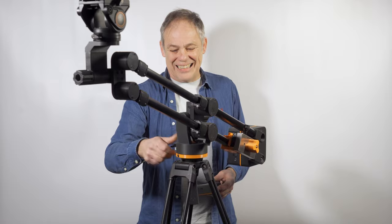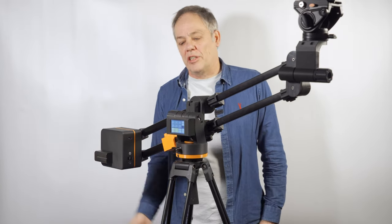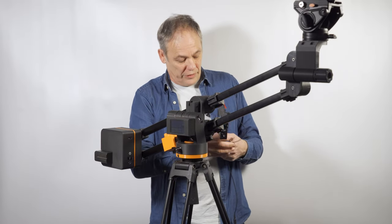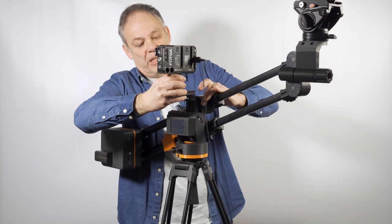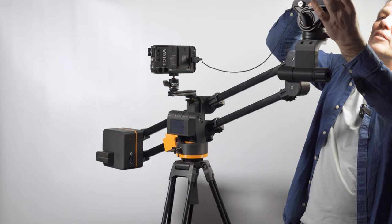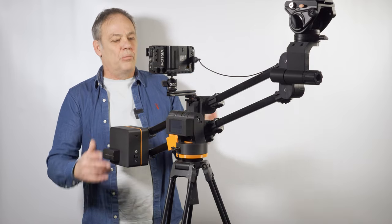The two small magnets on the side let you park the controller on the jib when not in use. There's also a cold shoe — actually a hot shoe — on the jib, but it has no power going to it. You can slide a monitor on there, lock it off, bring the cable up and plug it into the camera. With the monitor on, you can monitor all your moves on the jib.